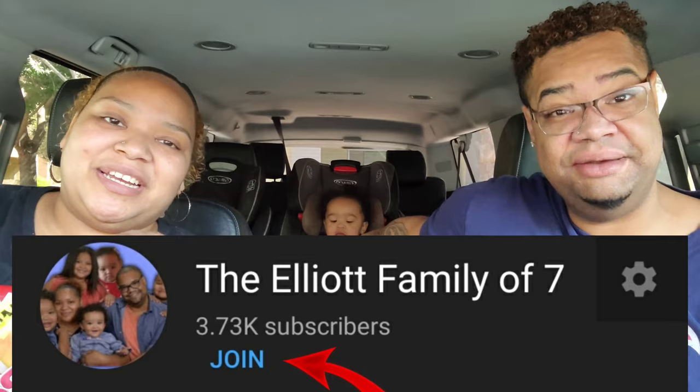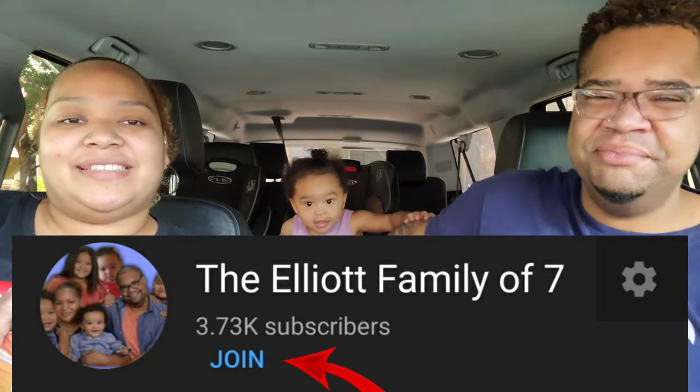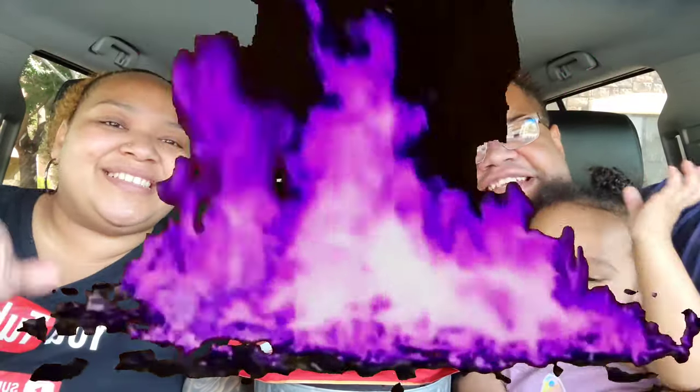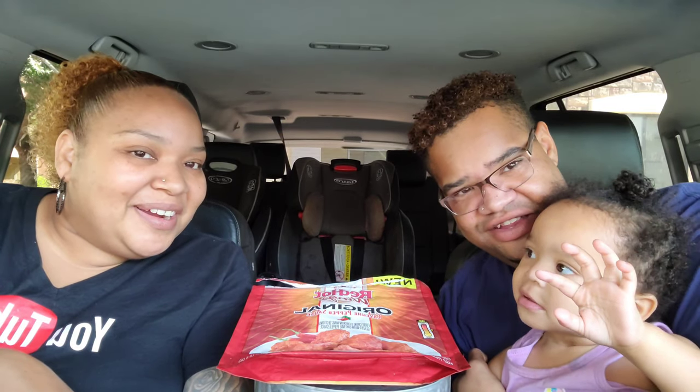Please make sure to support the channel — join our membership group. It's beside the subscribe button or underneath, highlighted in blue. Join our membership group to support the family and support the channel. Thank you for joining the Elliott family of seven plus all you guys — make sure you like and subscribe. Stay blessed and highly favored!